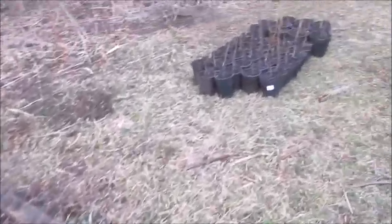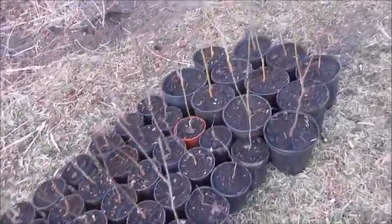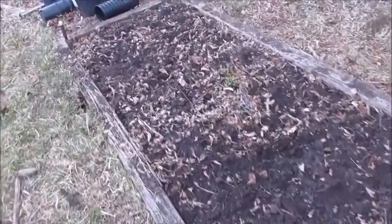You can use the terra preta in your vegetable garden, or in this case for transplanting rare and endangered trees that are going to be used on Earth Day projects. This is that nice black soil that we get from making terra preta.